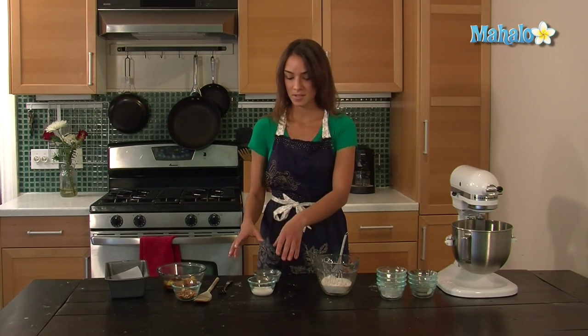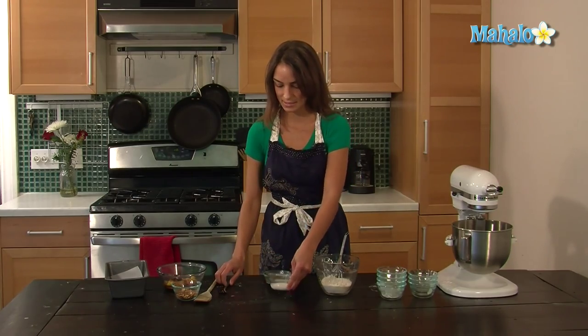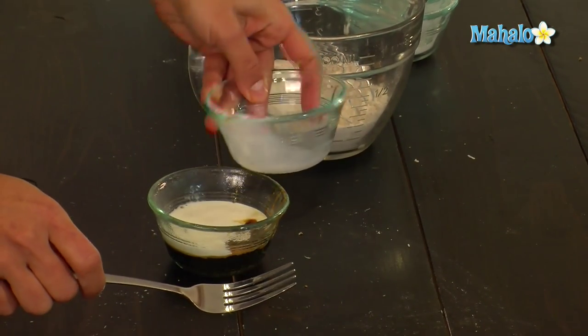In a separate bowl, you're going to stir together two tablespoons of milk and a fourth a cup of molasses. Just kind of mix them until they're combined.